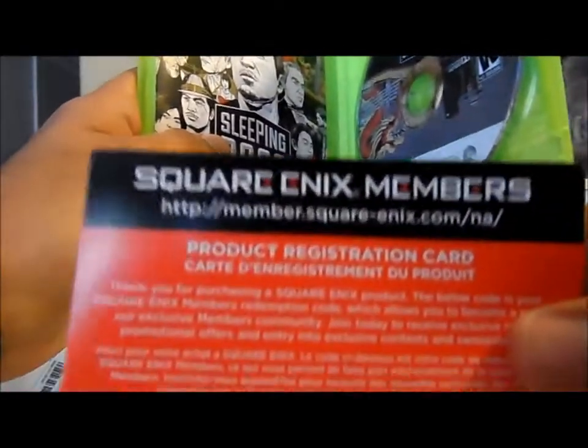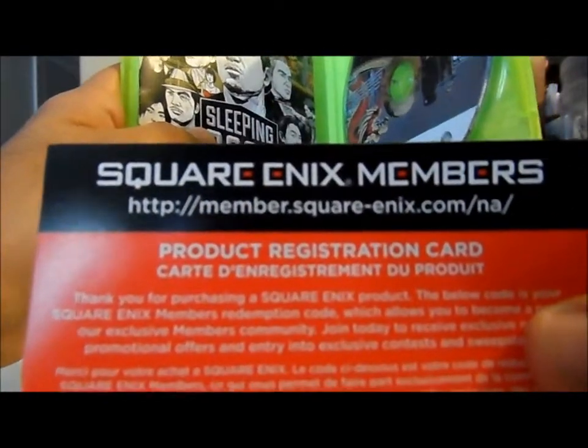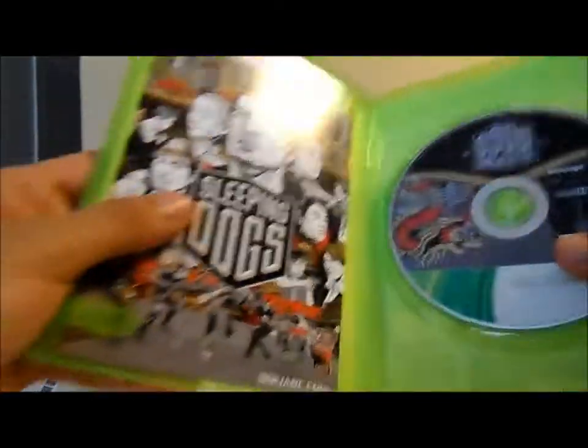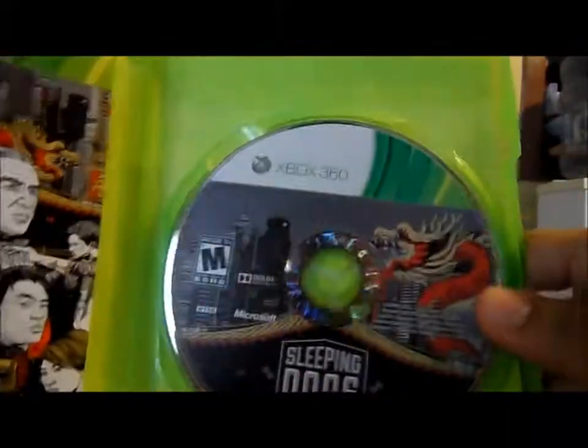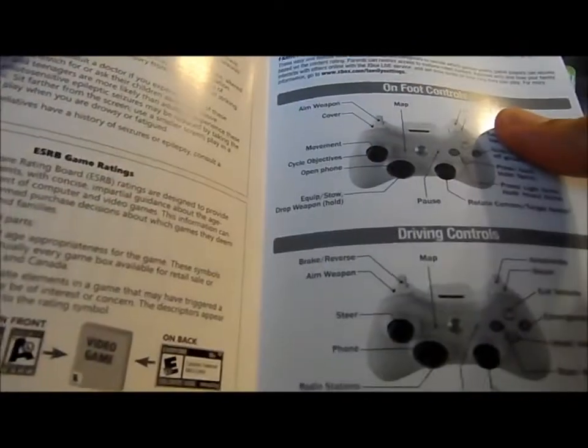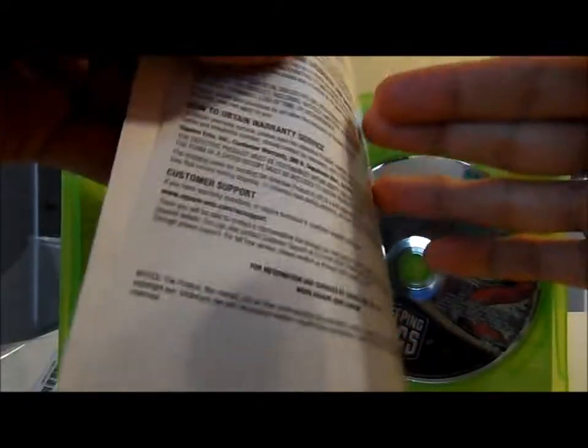Oh, it has a code already — it's just the Square Enix membership card. And here it has an instruction manual and the game disk, which looks pretty good; the art looks amazing.